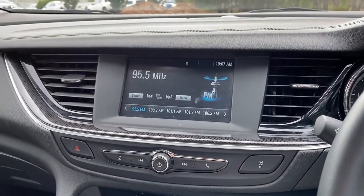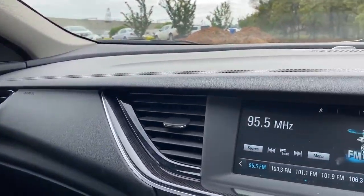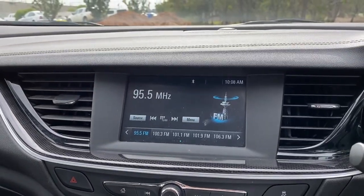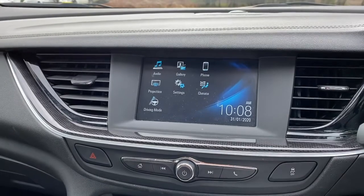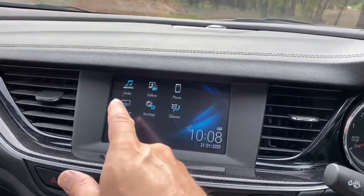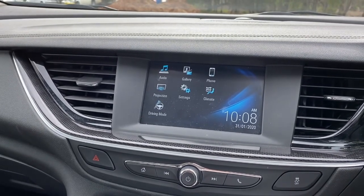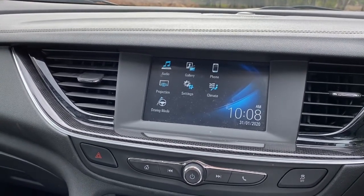Back around the cabin here it's fairly plain. I like it a bit better than some Japanese counterparts but only just — I think the infotainment screen could be a bit bigger. It does have Apple CarPlay, but I found it wasn't as easy to access as other cars. You have to press a projection button, and then it eventually projects to your phone.